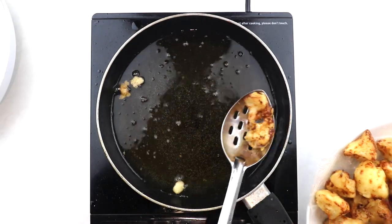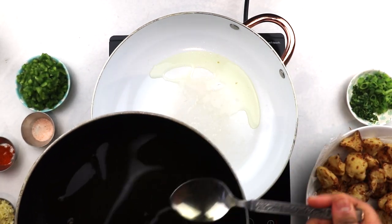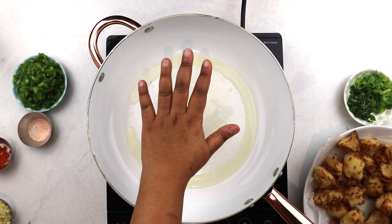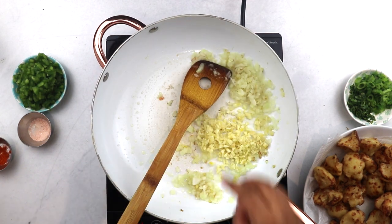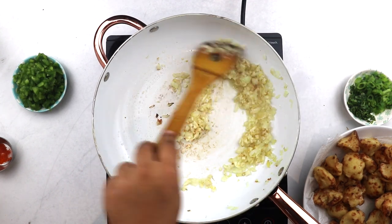Now place another pan over high heat and add about 2 to 3 tablespoons of oil. Swirl it around and make sure that your pan is well coated, and once the oil is hot, add in minced ginger and sauté until aromatic. Then add in the diced onions, minced garlic, and salt and sauté for about 30 seconds to a minute until everything is fragrant.